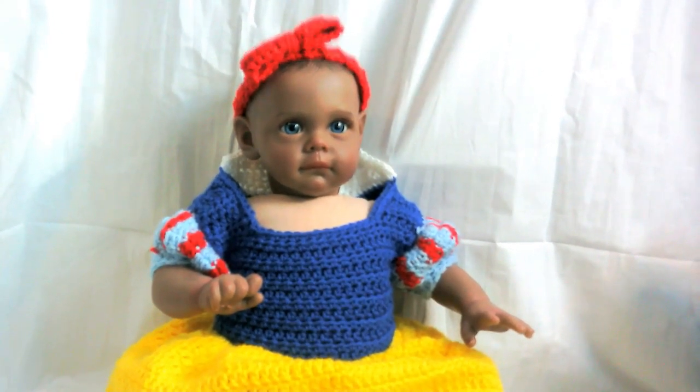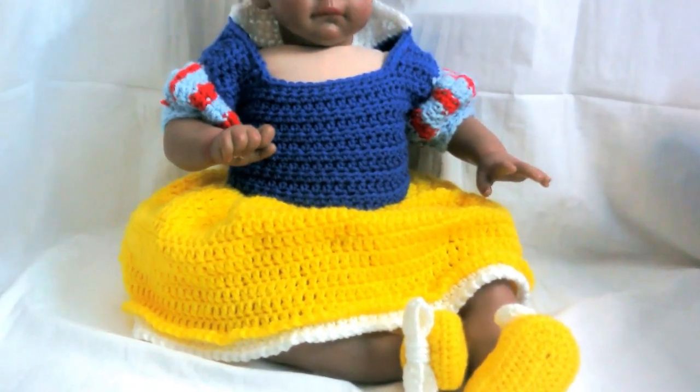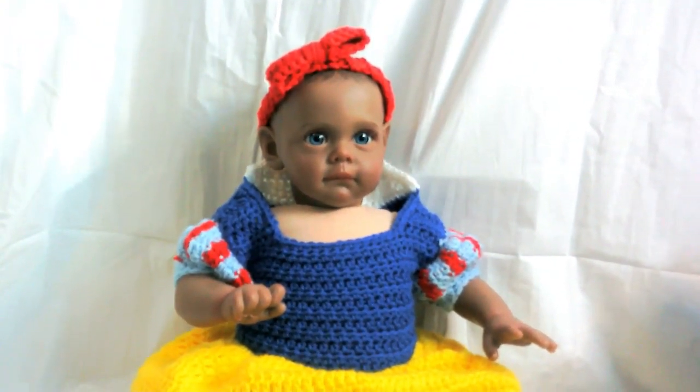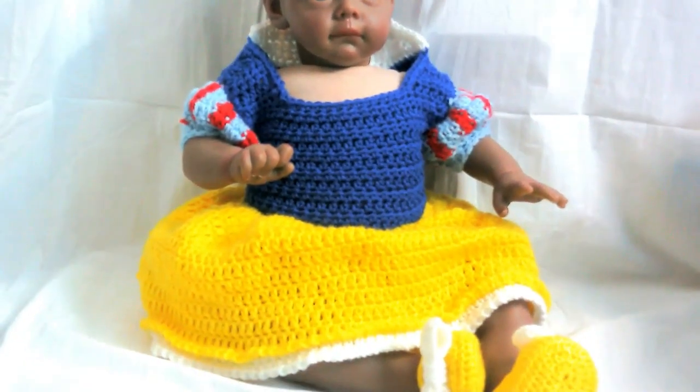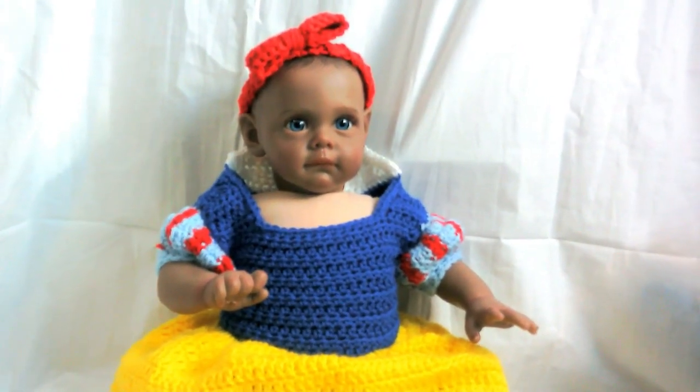Welcome to Red Is Ring Crochet. Today we are going to be doing this really cute Snow White dress. This is for a six to nine month old. I will attach the Etsy pattern below. Let's go ahead and get started.